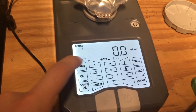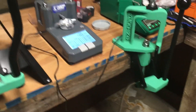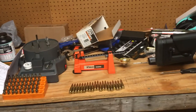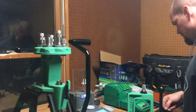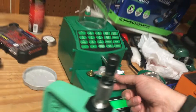I forgot to switch my mode — there we go. Our target is 25.7. This is just going to throw the powder and then we'll check it with the RCBS again and the beam scale again. It is freezing cold out here. We got 25.7 on the Frankford Arsenal. Let's move it over here and get a shot of the screen — 25.7. Alright, they are in agreement.